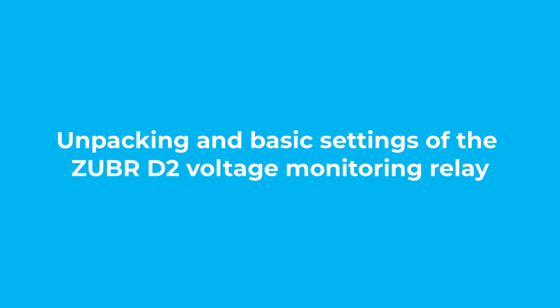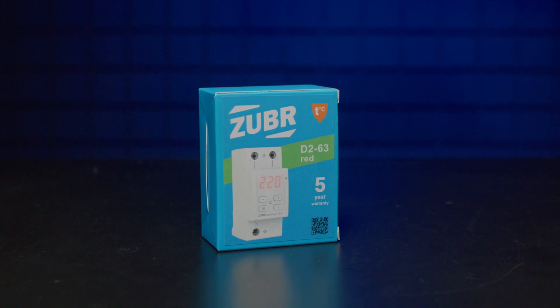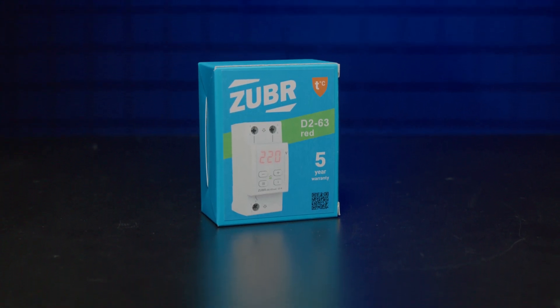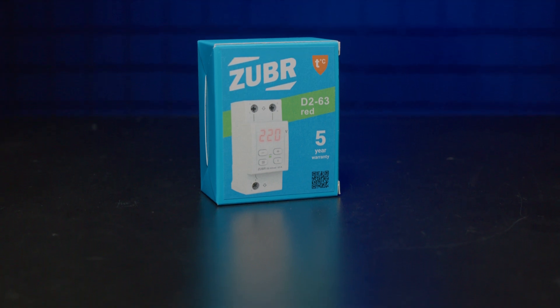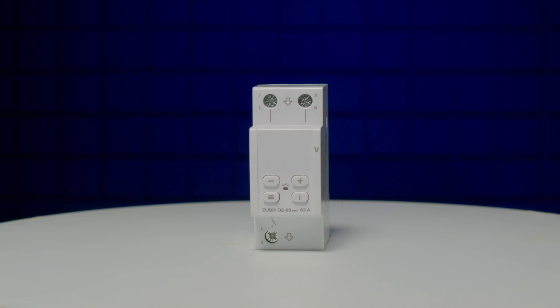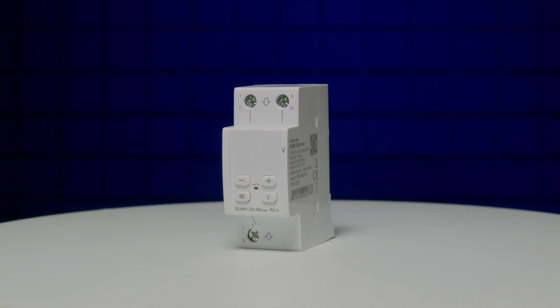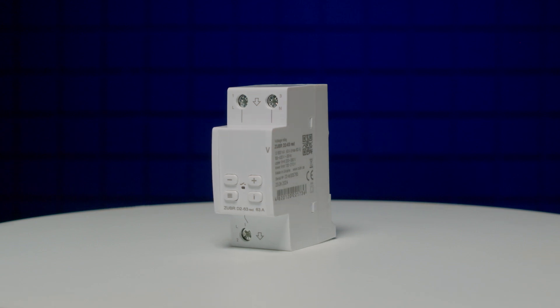Unpacking and basic settings of the Zuber D2 voltage monitoring relay. Zuber reliably protects connected electrical appliances from high and low voltage, as well as zero break. The voltage monitoring relay is available in four ratings – 32, 40, 50 and 63 Amperes. We have a 63 Ampere model for review.